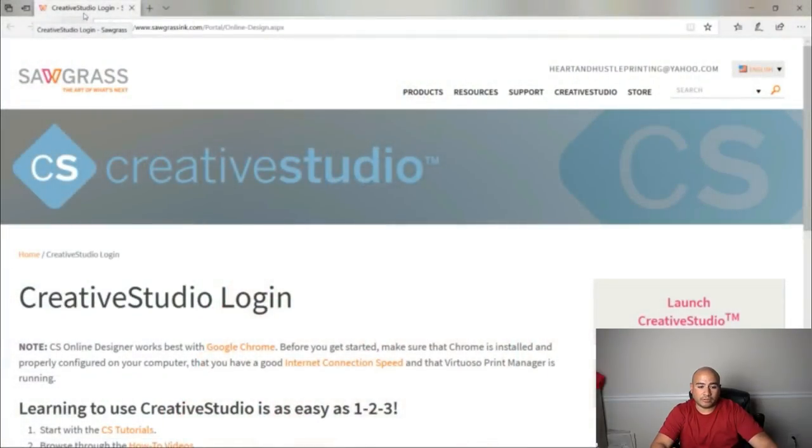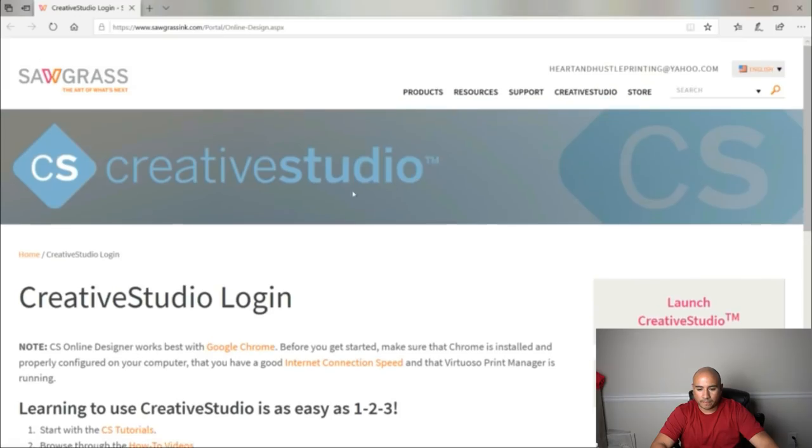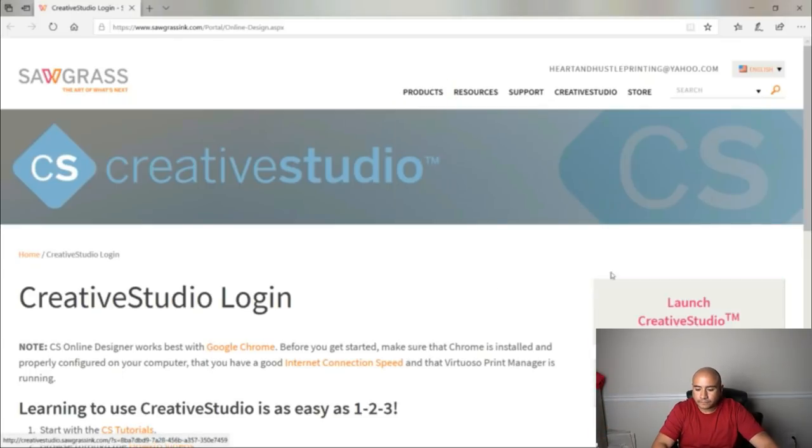All right, so here we are at the Sawgrass Studio web page. Like I said, this is for people with a Sawgrass 800 — you can come here, check out some of these videos, there's some other stuff on here if you want to check it out. Me being that I have the Sawgrass 800 already, I can come here to Creative Studio and launch it.